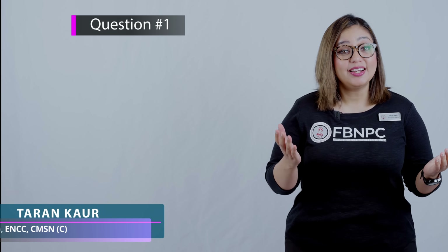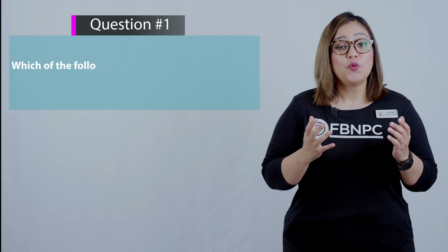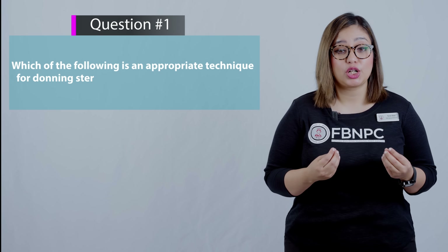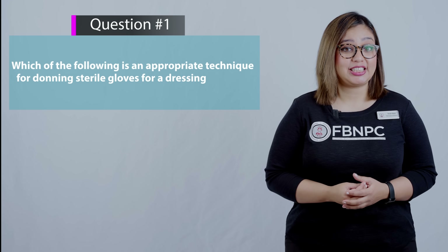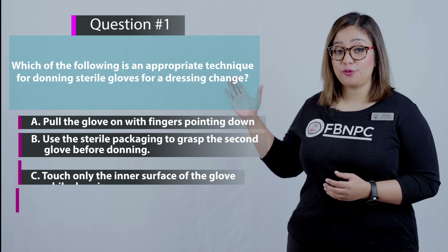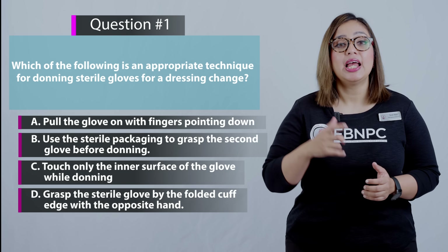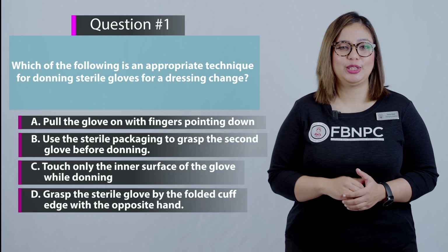Hello nurses and nursing students. I hope you enjoyed learning the simple skill of donning of sterile gloves. Now let's practice some NCLEX style questions related to this skill. Here is the first question on your screen: which of the following is an appropriate technique for donning sterile gloves for a dressing change? Here are your four options — take a pause and think for yourself which one is the correct answer.